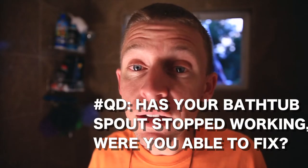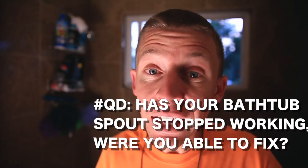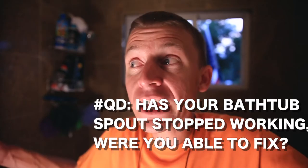You guys know the drill. Question of the day: was your bathtub spout not working, and that's why you watched this video? Did you fix it? Question of the day.